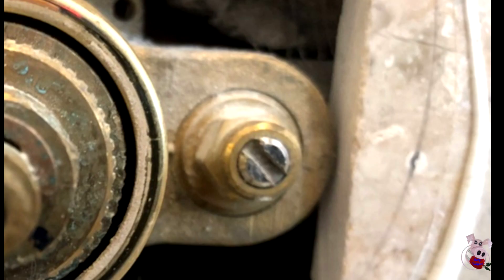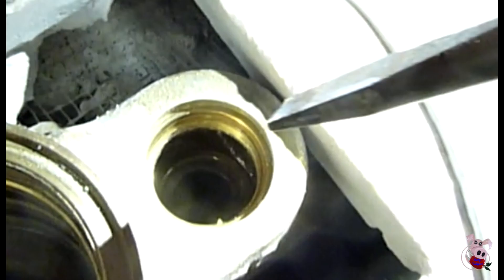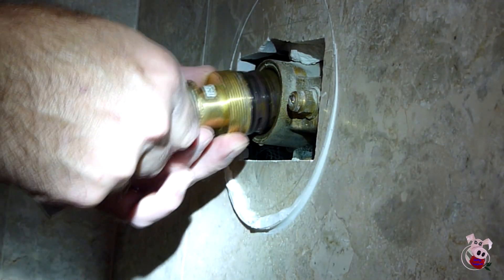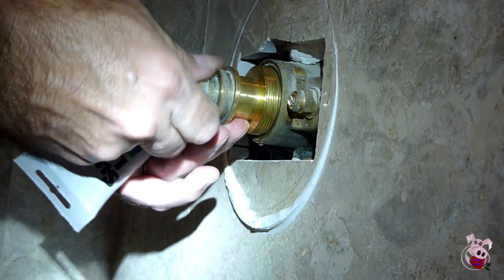There's no debris in any of the chambers — it looks clear. At this point, we actually took those little screws out and replaced our seats because the seats were bad. Then we went on with reinserting and putting everything back in — put some lubricant on the O-rings, screw it in by hand, and then tighten it up.